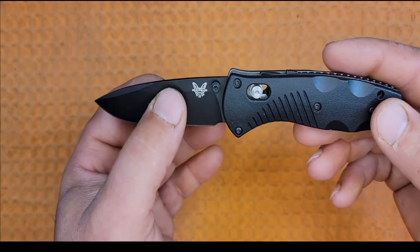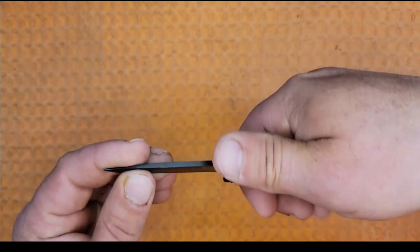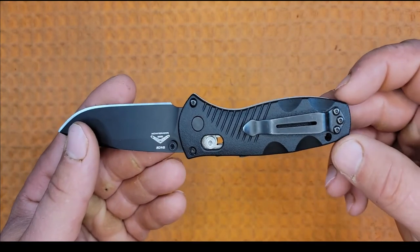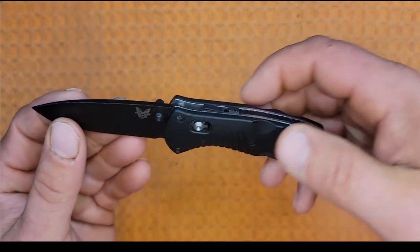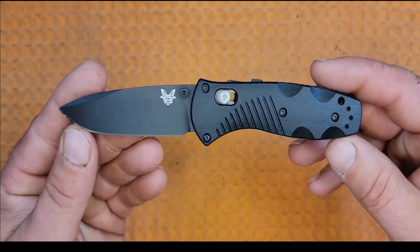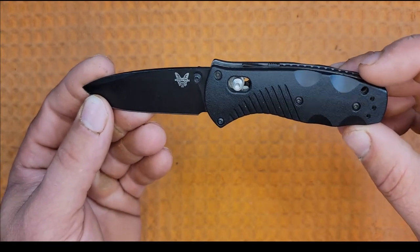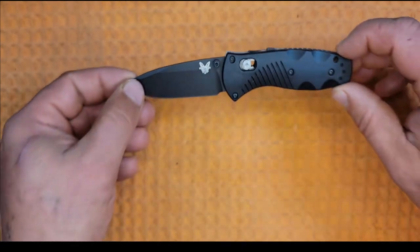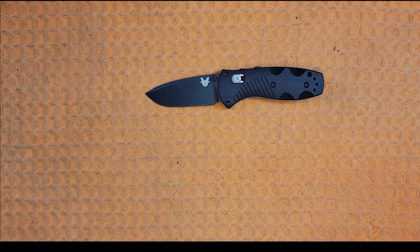Ergonomics are decent. There is a slight hot spot on the carry clip, but I think that's due to my large hands and it being a small knife. Fit and finish are nice — Benchmade blue class, black on black on black. Not a bad knife. It comes in at 6.91 inches and 3.4 ounces.